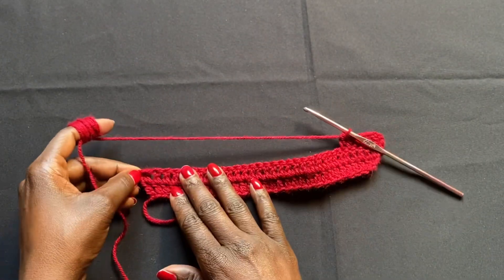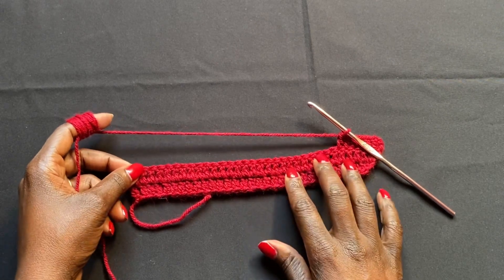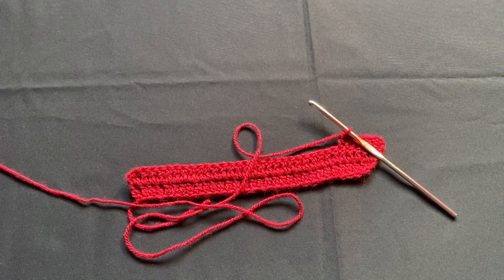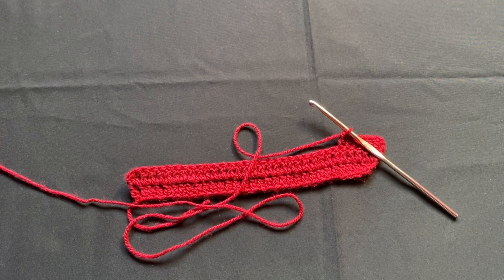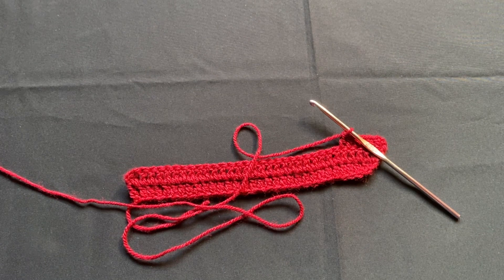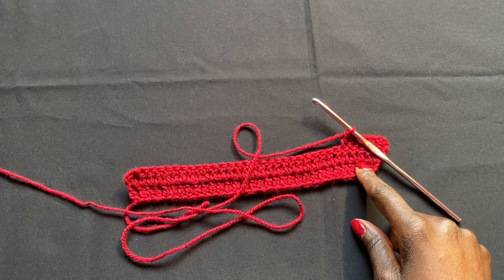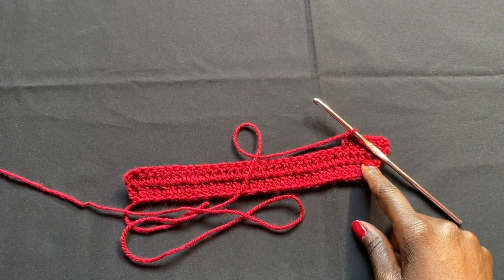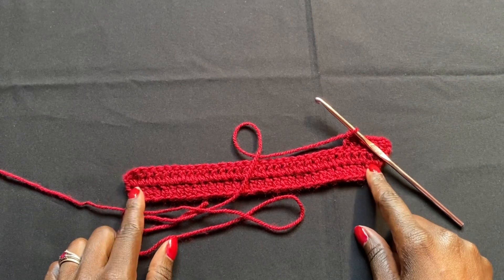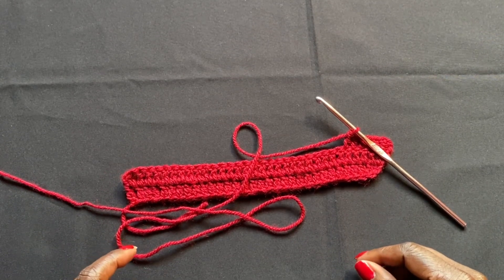Continue increasing like this until the halter top reaches from just below your collarbone down to about one to two inches above your belly button — roughly your waist level. That's where we'll start connecting and building the rest of the dress as a big tube going downward. I don't know exactly how many rows it will take — just work it until you reach that point, then come back.